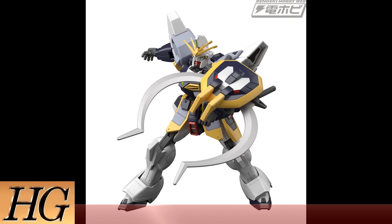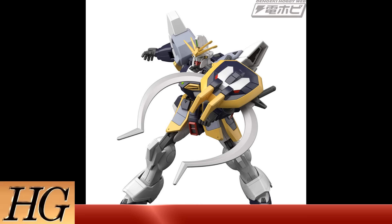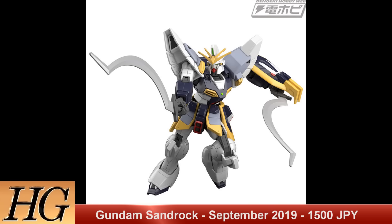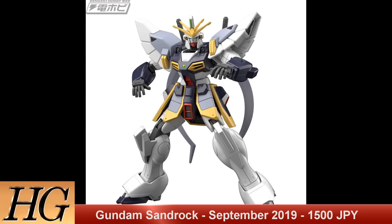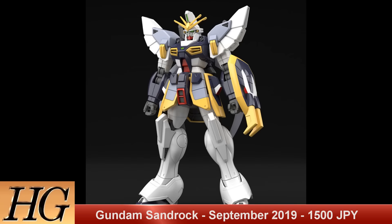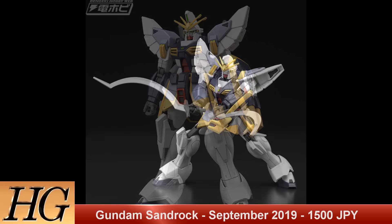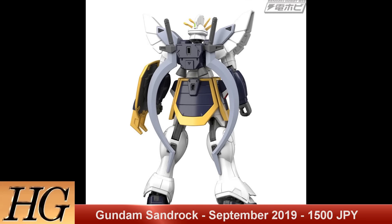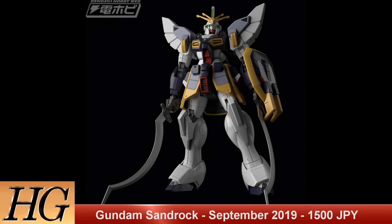Moving on to the High Grade line, we've got the High Grade After Colony Sandrock Gundam, set to release in September 2019 for a price tag of 1500 Japanese yen. The Sandrock is one of five Gundams made of Gundanium alloy that took part in Operation Meteor in the After Colony era, piloted by Quatre Raberba Winner. It has a couple of variations in the show, and it's nice to see the shotels — the giant swords — shown with their heated version as they are heat weapons in the show.